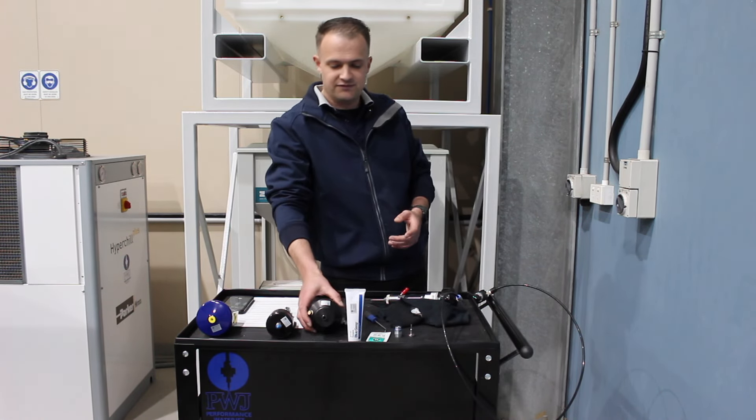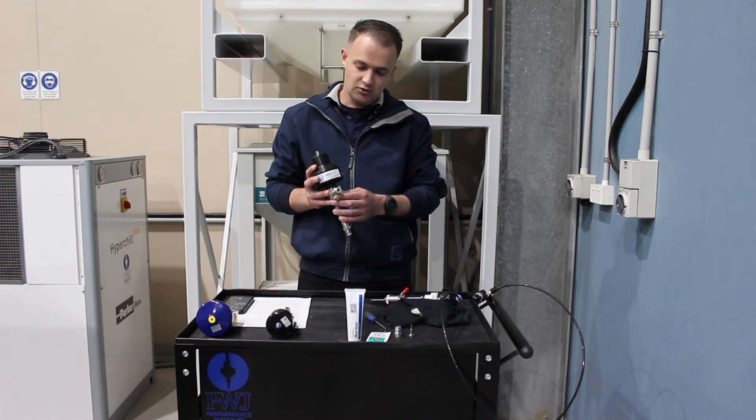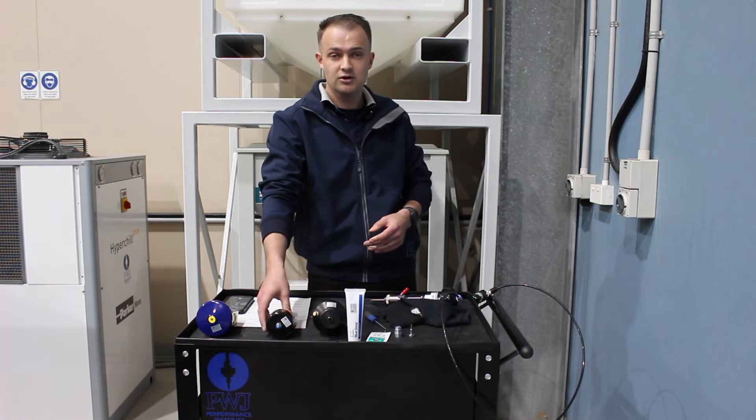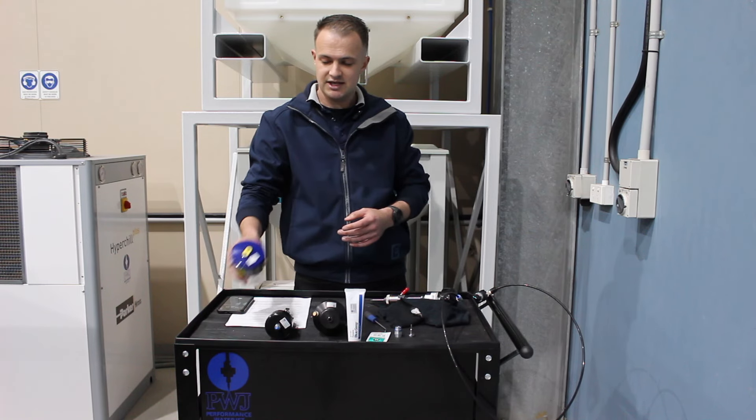I've got some examples here of on/off valves. We've got one from H2O Jet, or Flow style as they're sometimes known. We have one from BFT and we have one from KMT.